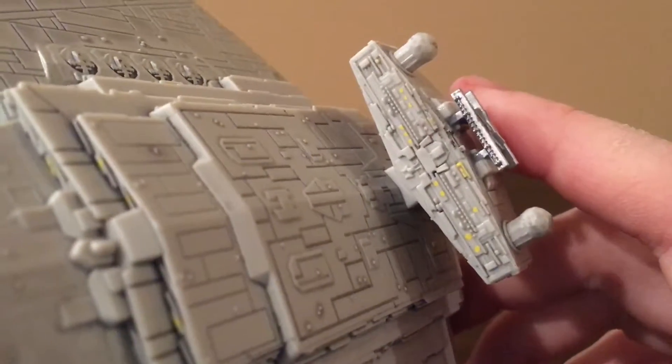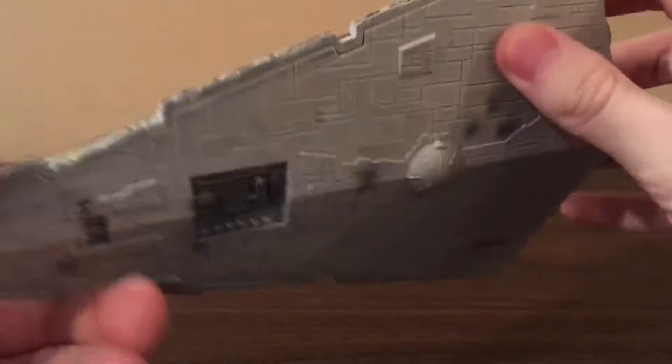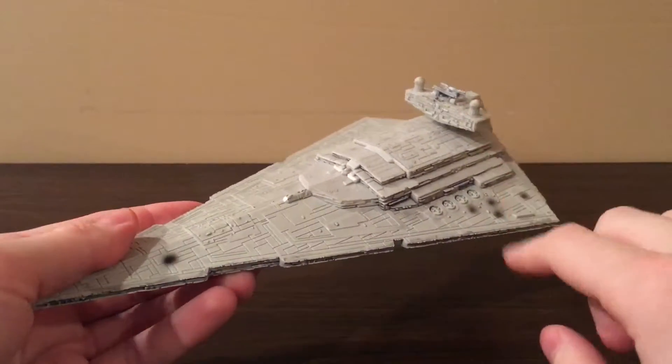Getting closer here — it's really nice. The bottom here as well. I only have two problems with the paint.